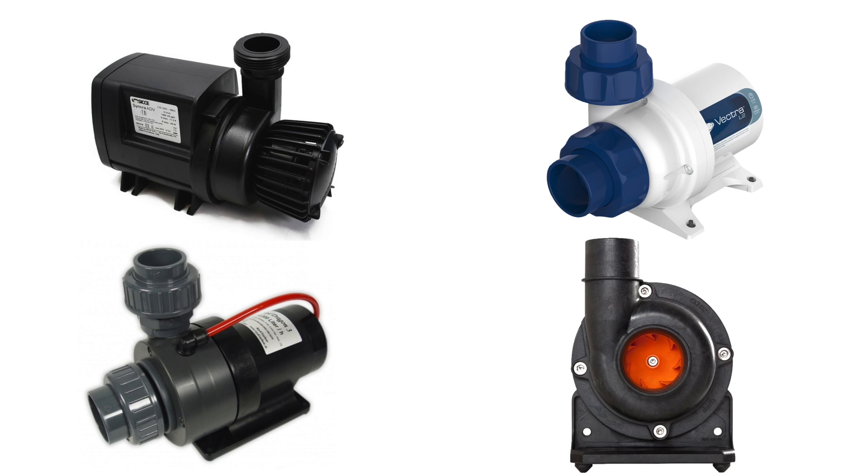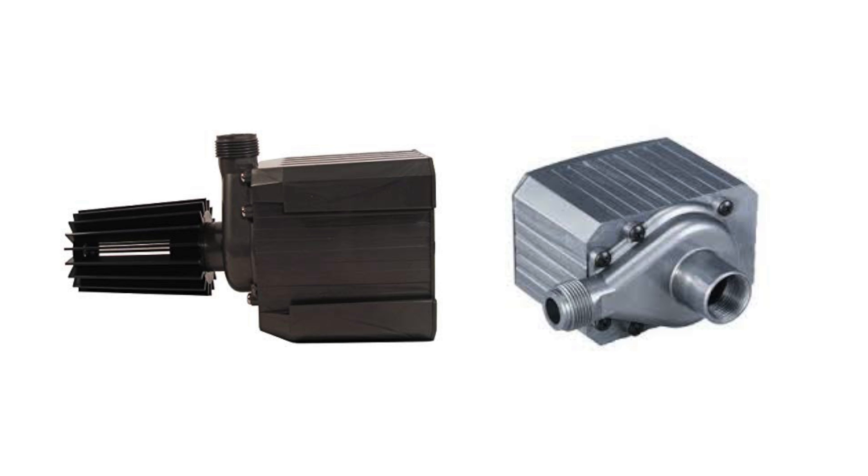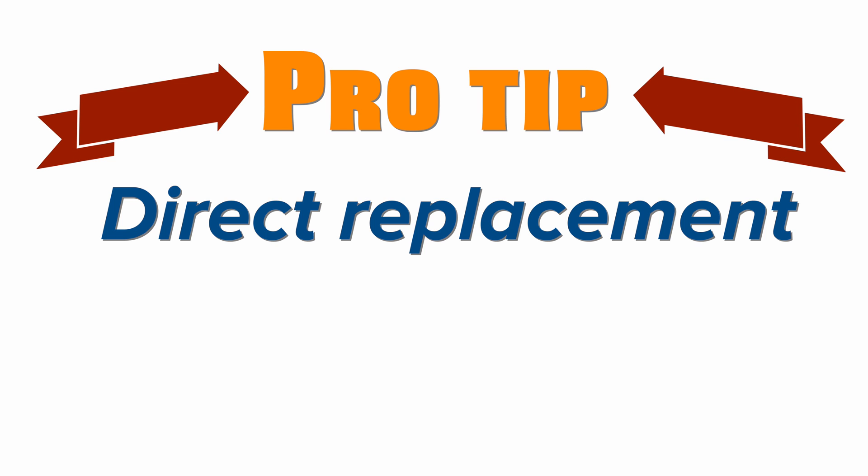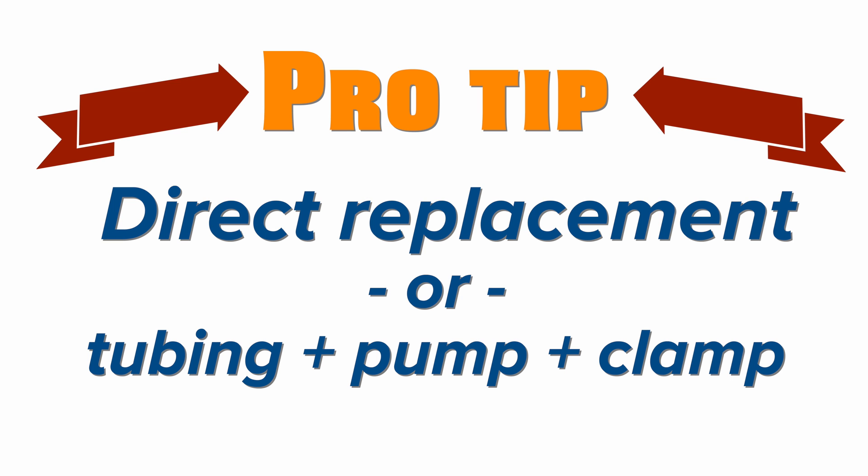I always use a quality brand and I encourage clients to have a backup pump on hand. Even if it's not an exact match of your return pump, you can buy a pump powerful enough to overcome your system's head pressure and use it as a backup — for example, using an AC return pump as a spare for your DC pump. Pro tip: your replacement return pump can be made to directly replace your existing pump, or you can simply buy enough soft tubing to reach between the pump and your tank. Place a temporary pump in your sump, run the tubing into your tank, clamp it off, and turn on the pump — quick and simple temporary return pump fix.